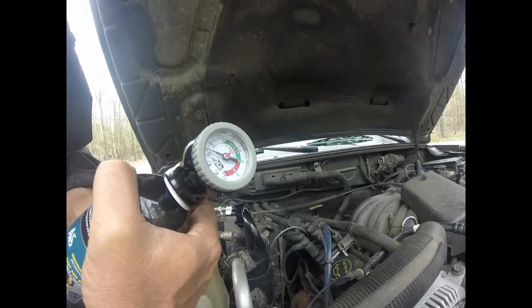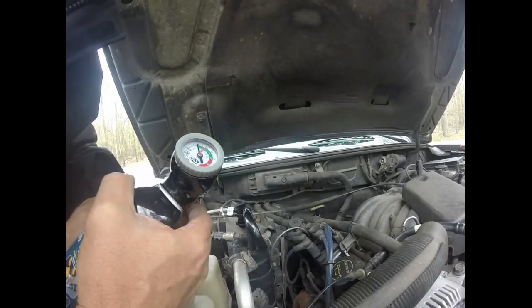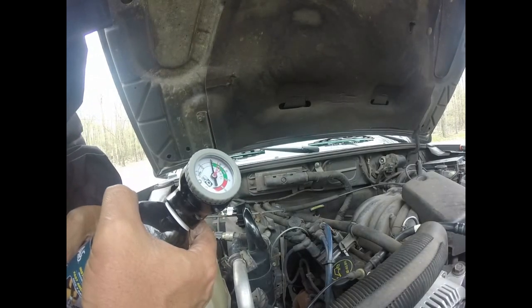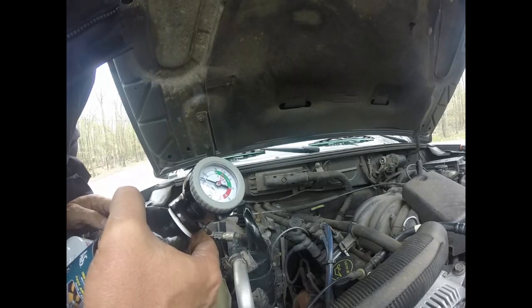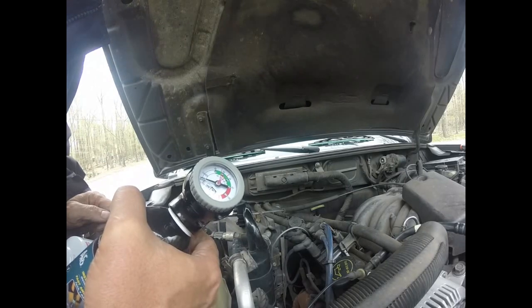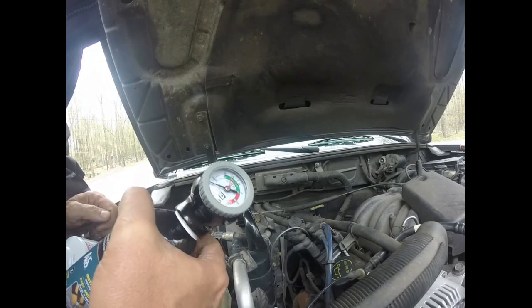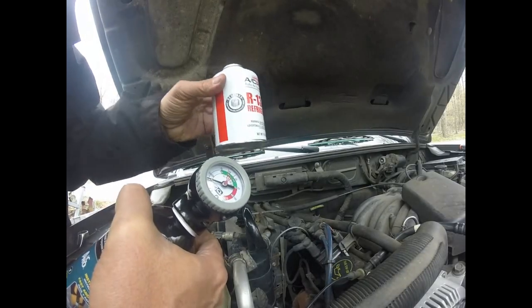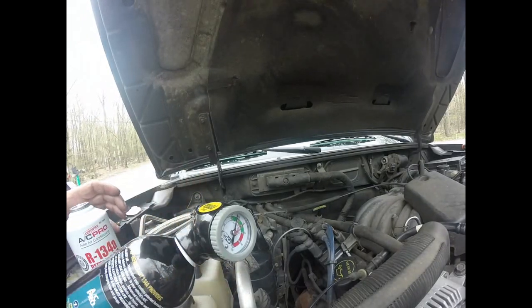I'm going to go inside the car and start it. Right now we're at somewhere around 30 psi. Usually when the car is not running it's about 90 psi — in the red area. I'm not going to be able to get everything I need out of this one can; I'll need to use a second can too. But it will suck refrigerant in a lot faster once I turn the car on.